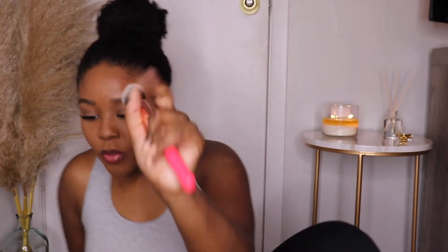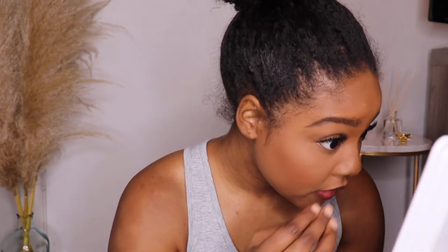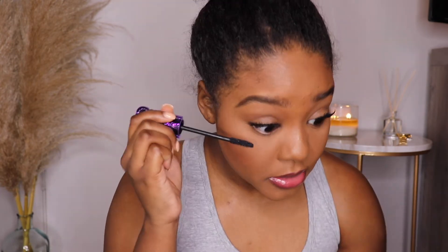That's the look — do I like it? I think the lip is what's throwing me off, but I think it's because I don't have any blush on. I didn't put any blush. Give me one moment. I added a little bit of blush — let's see how this looks. I still don't know how to feel about it. Let me put some lower lash mascara on and see.